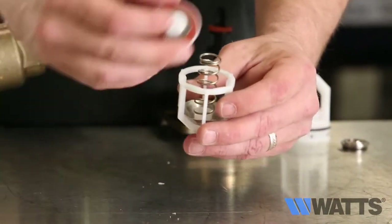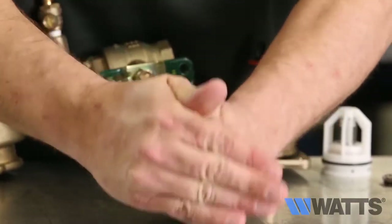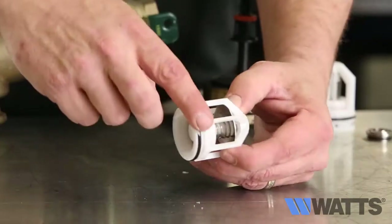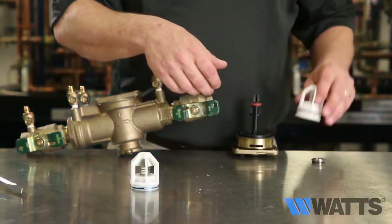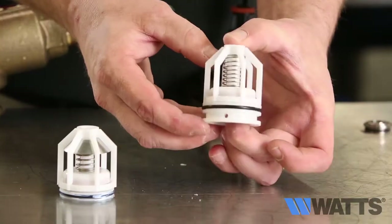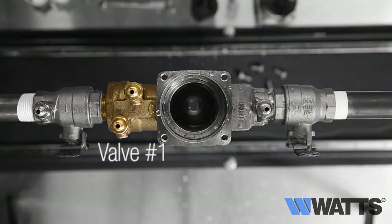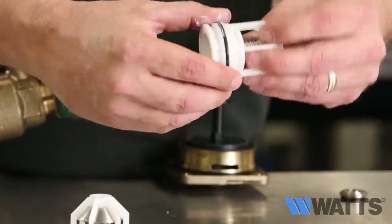Upon completion of inspection, cleaning, and repair, reassemble the components. Before you install the check assemblies, first apply an FDA-approved lubricant to the O-rings — apply lubricant sparingly. Use the same procedure to inspect, clean, and repair check valve number two. Note that the spring tension will be much lighter on check valve number two. The seats and springs of the two checks are not interchangeable — make sure you put them back into the correct location, or the valve assembly will not function properly. All O-rings should be cleaned or replaced as necessary and lightly greased with FDA-approved silicone grease.